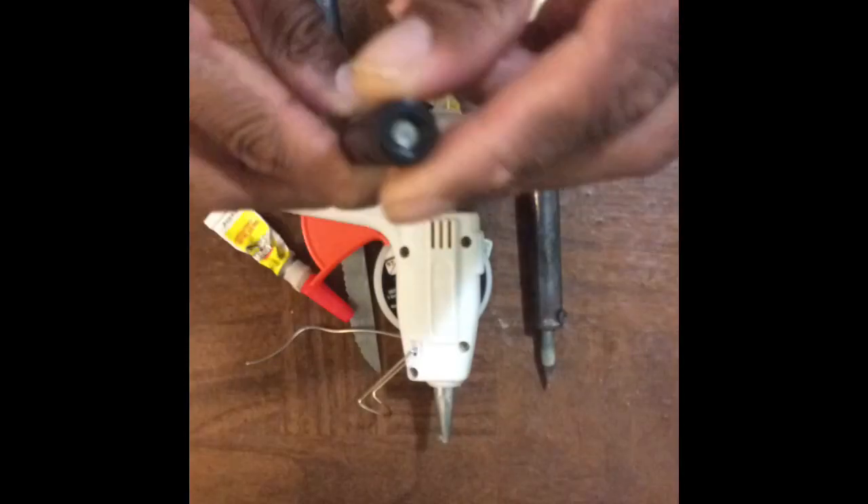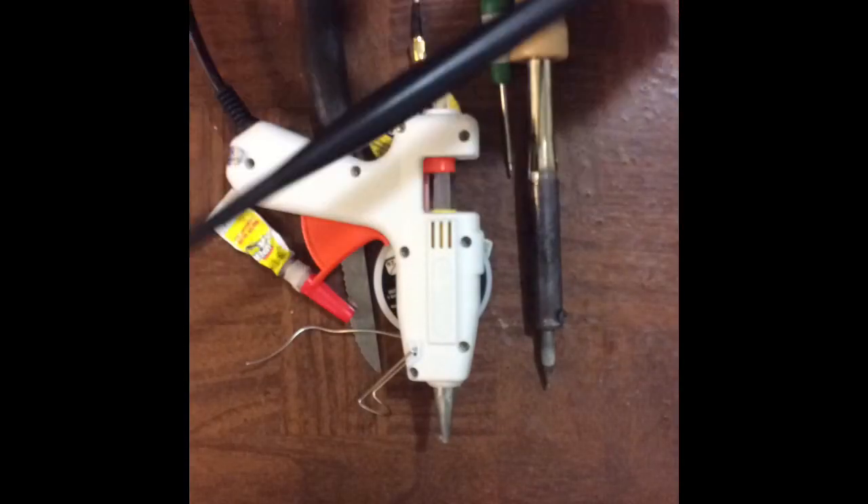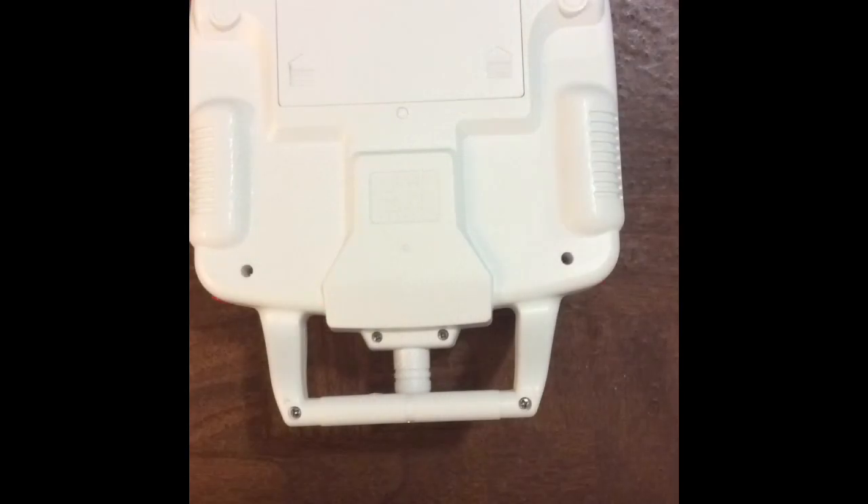Make sure the antenna is a female connector. And of course, the transmitter itself.